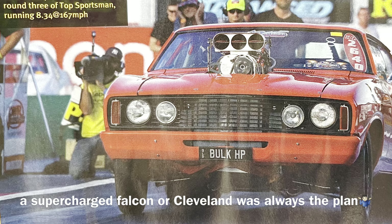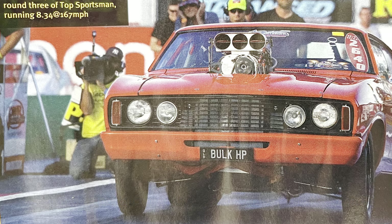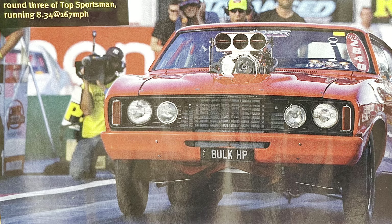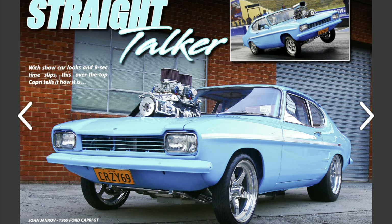I'm showing a supercharged Cleveland XC here because I remember growing up — even back in primary school — I always drew these Falcons with a supercharger out the bonnet. It's funny that I eventually built one of these cars and eventually built a supercharged Cleveland too. Anyway, just thought I'd share my very first early 2V Cleveland-powered Ford that I built as a kid.